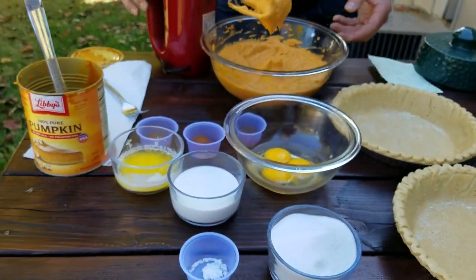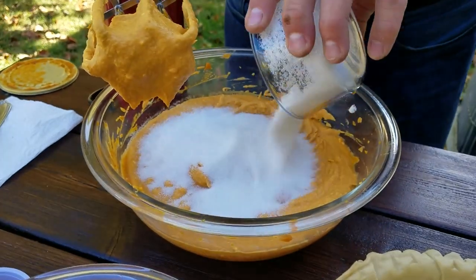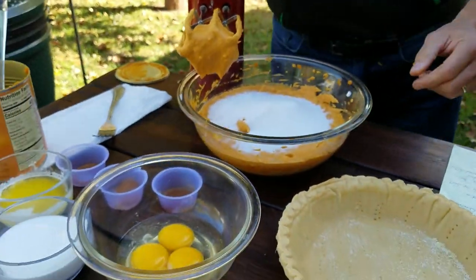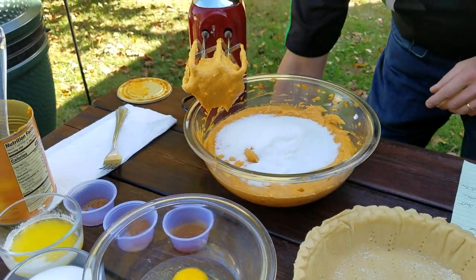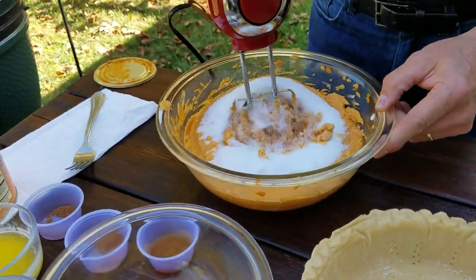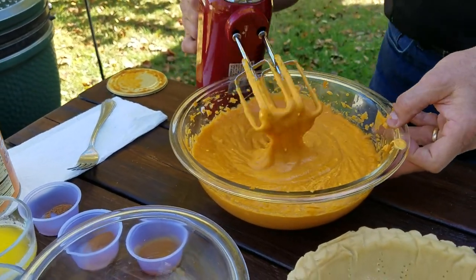From here, we're going to add one cup of sugar and one quarter teaspoon of salt. Don't run this on high or you're going to have sugar flying everywhere. Pretty easy peasy so far.